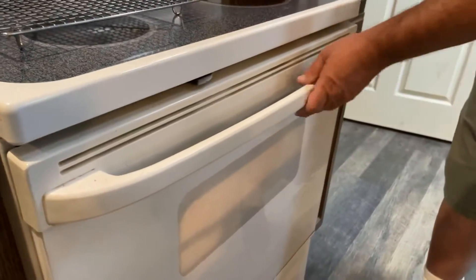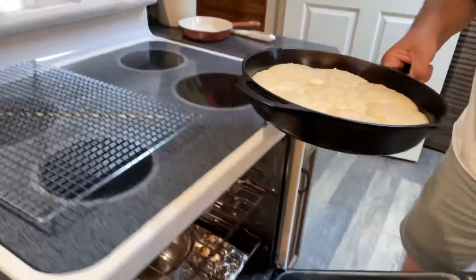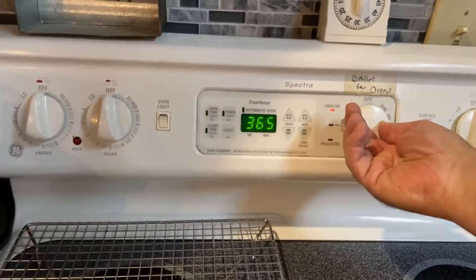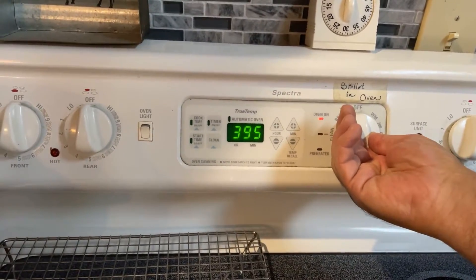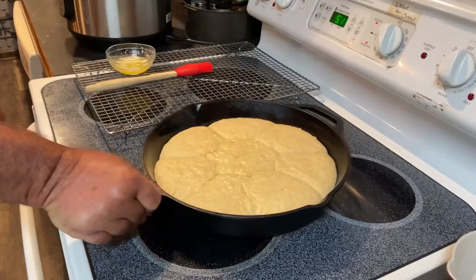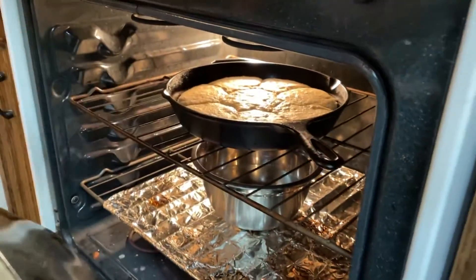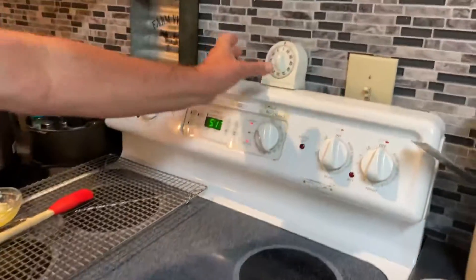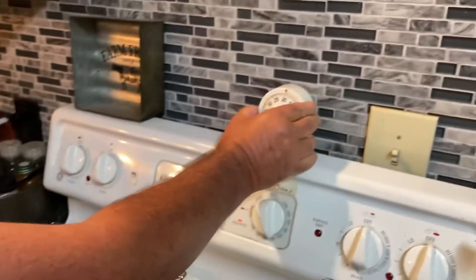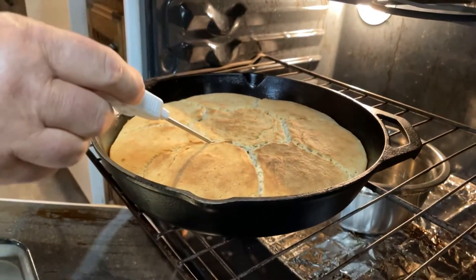Okay, the timer's gone off, so we'll open it up — looks nice. We'll set the oven to 400 degrees to preheat. The oven is preheated now to 400 degrees. We're going to take the light rolls and go ahead and set them in. Remember, the pan of water is still in there. We'll set our timer for 20 minutes.